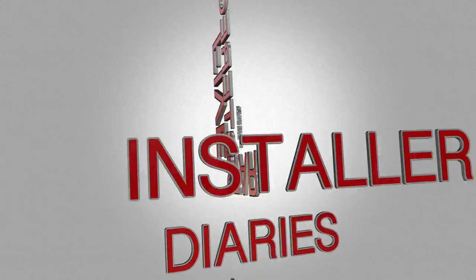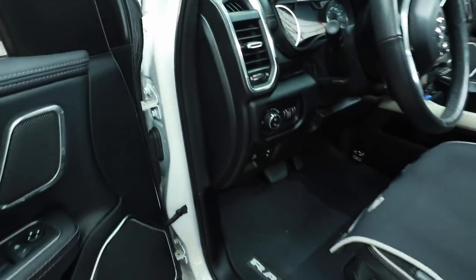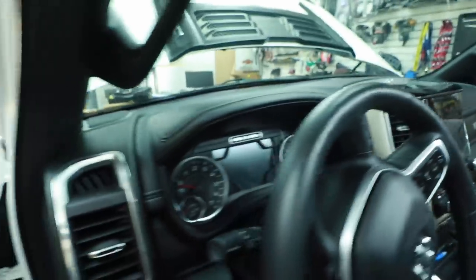So I know what you're thinking: how could a brand new vehicle already be in for a 911? And that was kind of my thought too. It's here, so let's see what's going on with it. From the onset, just looking at the vehicle, everything is where it's supposed to be — nothing is missing, loose, or broken as of yet that we can find.